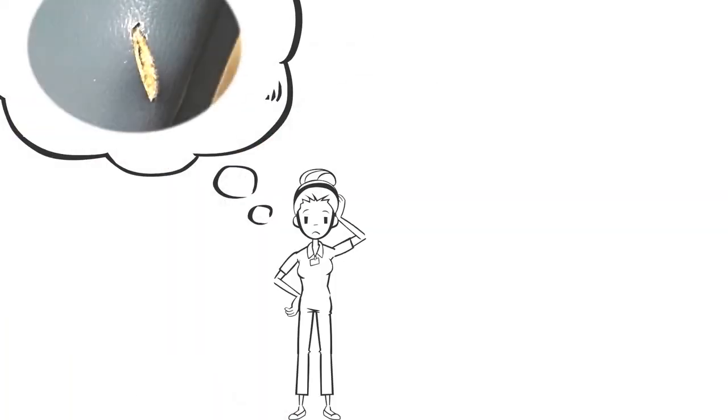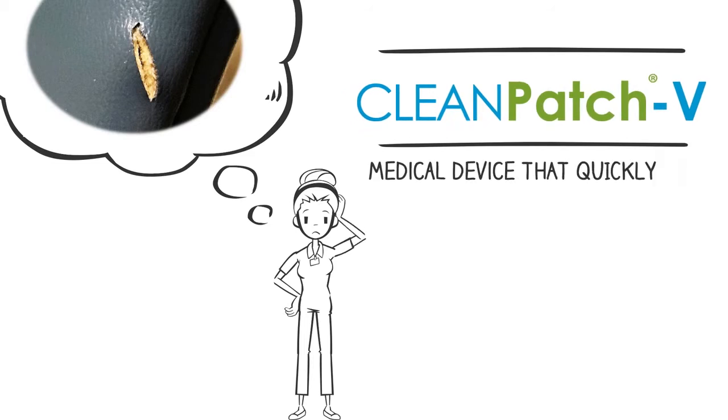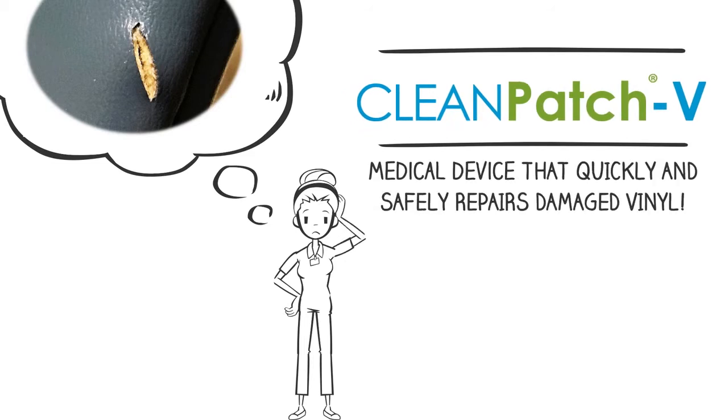Are you frustrated with damaged vinyl in your healthcare facility? Cleanpatch V is a new medical device that quickly and safely repairs damage. This short video will walk you through how best to use this technology.